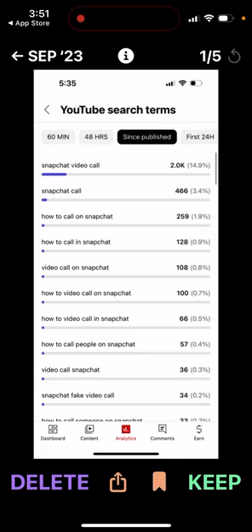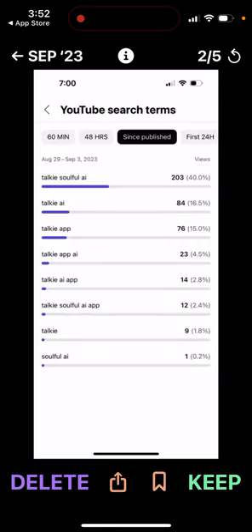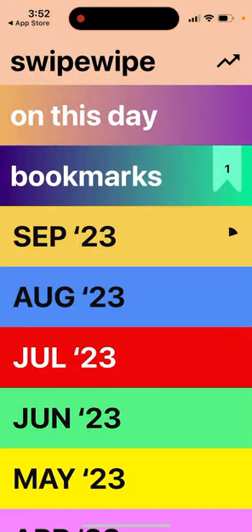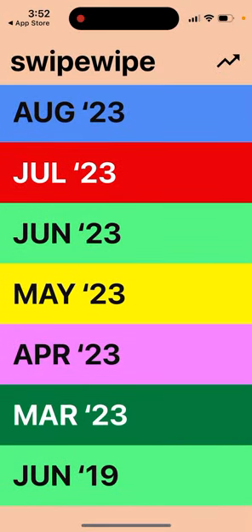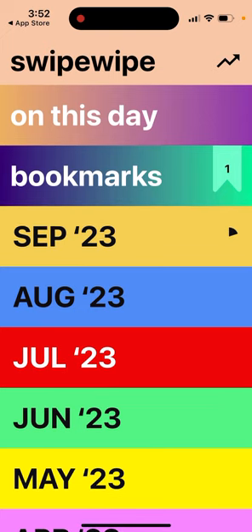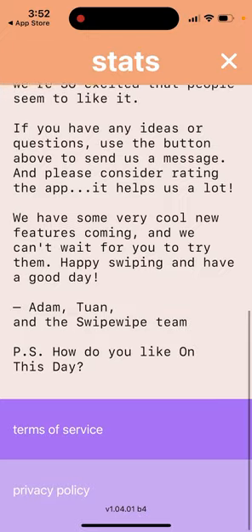You can delete, keep, or bookmark a photo. You can see the size of the image, when it was created, the time, and all the metadata. You can tap keep, do a rewind, and see your bookmarks. It also includes videos. You can see all photos from all different months. In the dropdown you can see all your stats — how much memory saved, all your camera images, and images you've swiped.